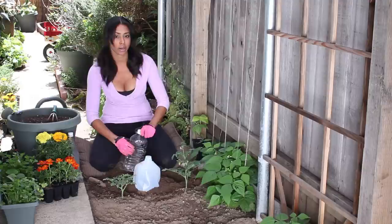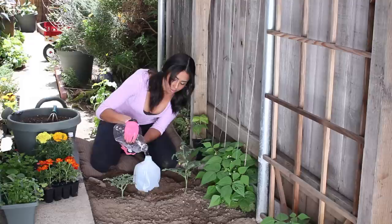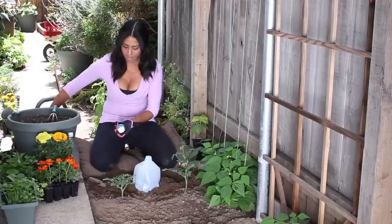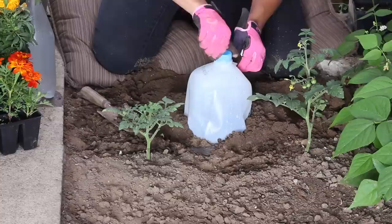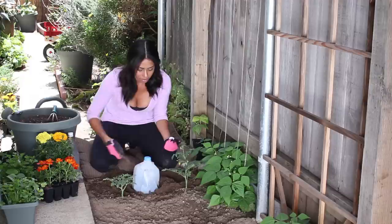After you've placed your jug in the ground, you're going to just fill it up with water. You can use your garden hose, a watering can, or another jug — whatever works for you. Then I'm going to take my lid and seal the jug back up, and this will allow the water to escape more slowly. And we're dripping back down in there.